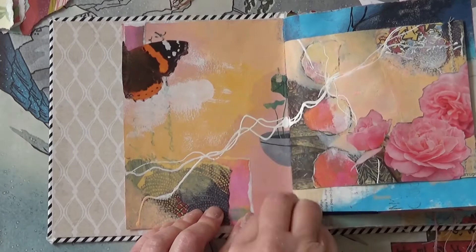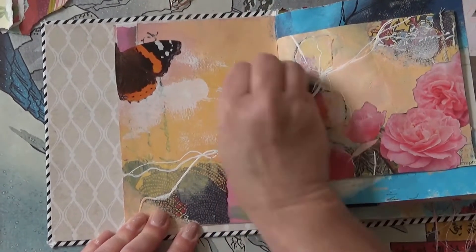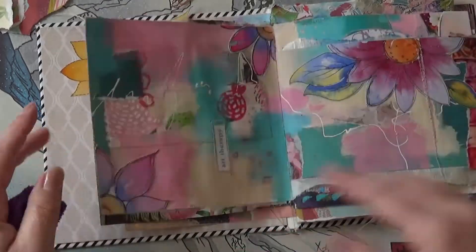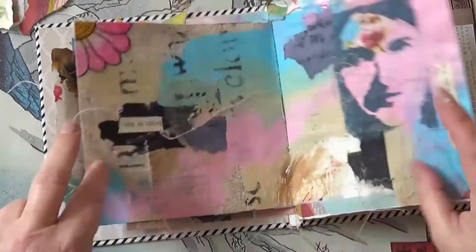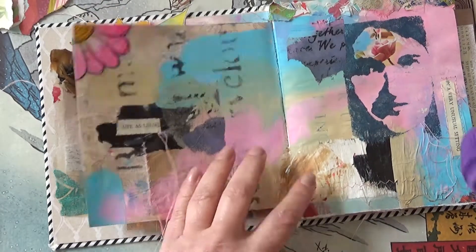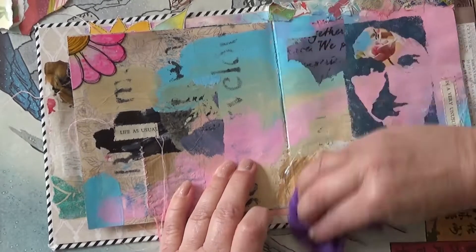...or use greaseproof paper in between the leaves. I do that quite a lot. You need to be sure that you're not going to work on those pages again, because it will be harder to stick things down once it's got the layer of wax on. So now I'm going to go back to the beginning — this has soaked in a little bit — and now I'm going to buff the wax, which brings up a bit of a sheen and removes the excess.